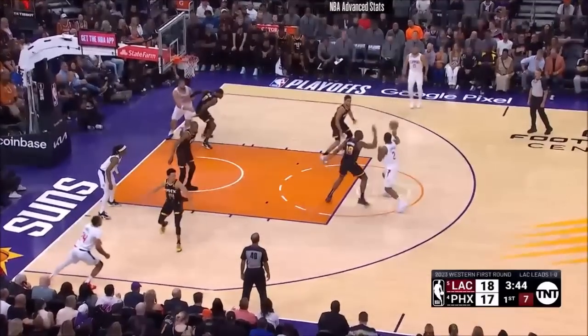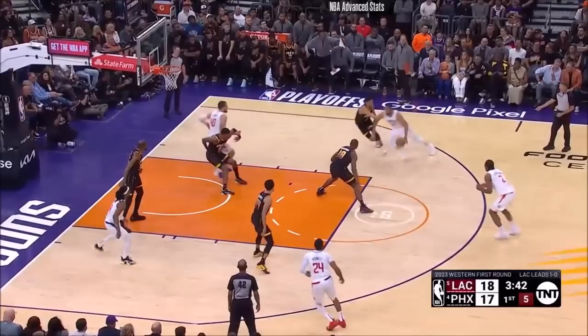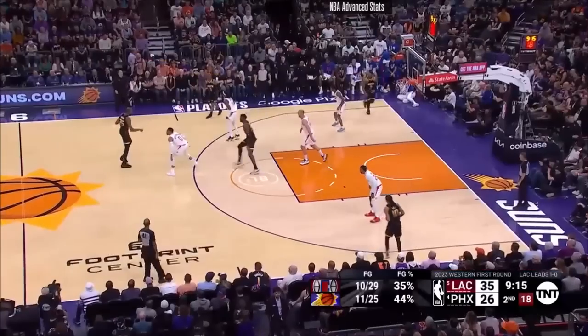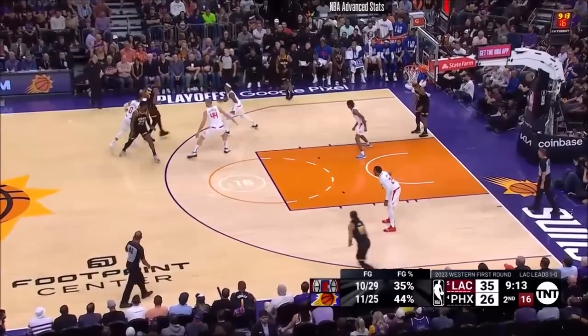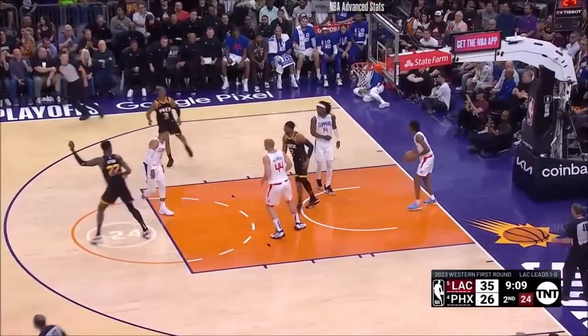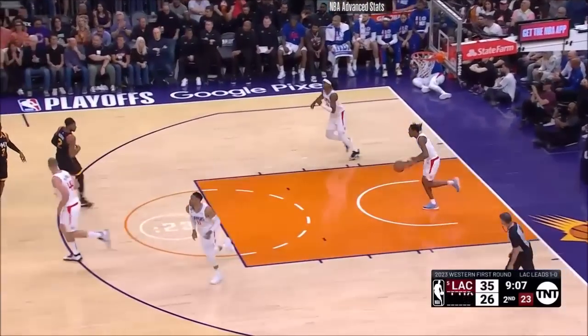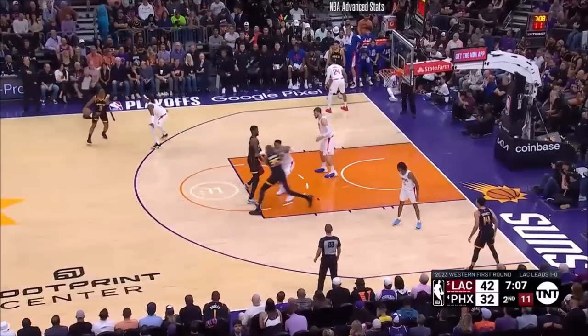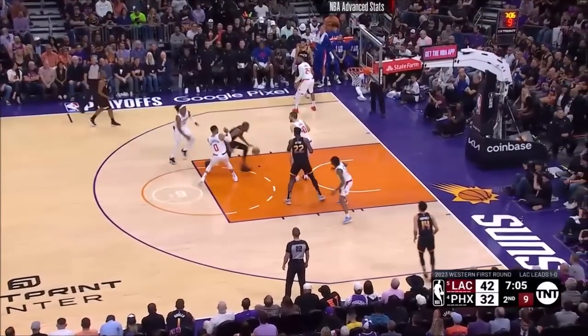Now he gives one away — you can't afford to have them both in foul trouble. Durant with a block. It's already seven offensive rebounds for the Clippers, 11 second chance points. DeAndre Ayton — he's found a sweet spot right there, that is his spot — having a big second quarter. Those numbers are second quarter numbers.